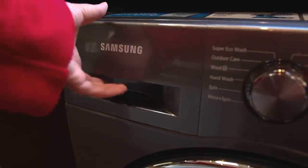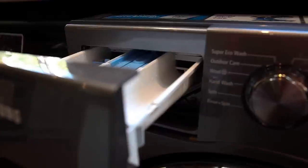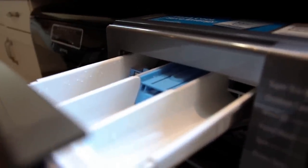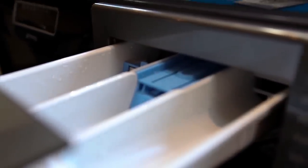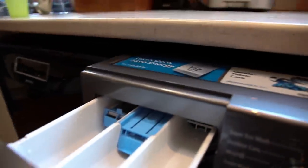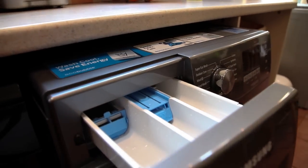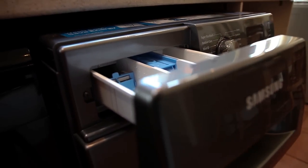It's got a standard drawer with three compartments: one for the powder or liquid, another for conditioner, and the one to the right is the pre-wash compartment. To the left of the drawer you can see there's a little blue widget which gives you a maximum fill mark if you're using liquid directly into the drawer.